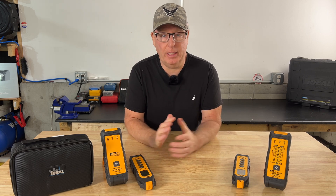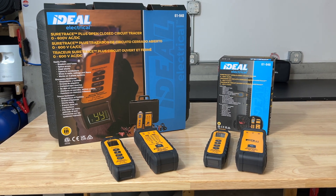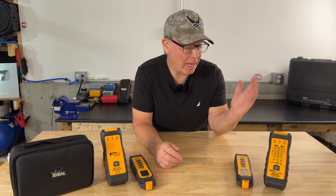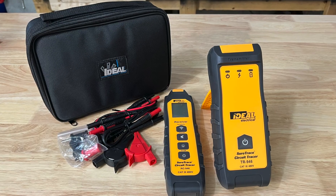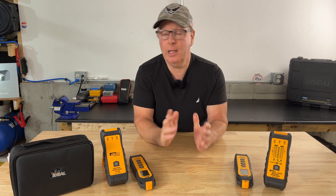Ideal, a well-respected name in the electrical industry, was kind enough to send me their two new SureTrace circuit tracers to test out, and that's what we're going to do today. I only need one of them, so I'm going to give the other one away to one of you. And Ideal liked the idea so much they offered to give away a tracer as well, so two viewers will win new circuit tracers. I'll let you know how to win a little later on in the video, so stay tuned.